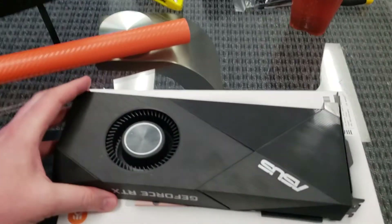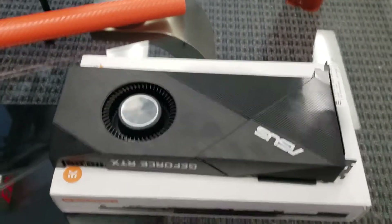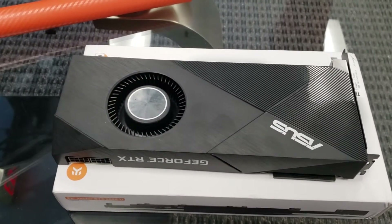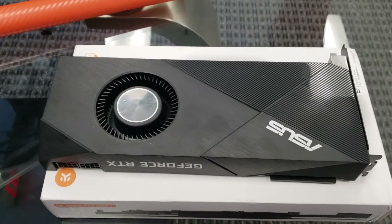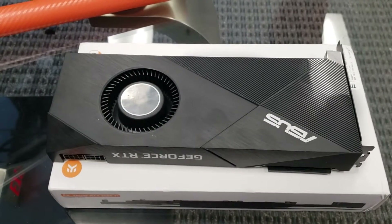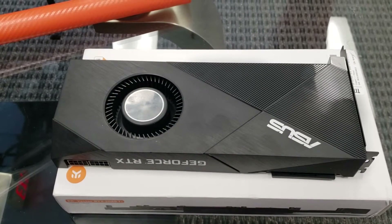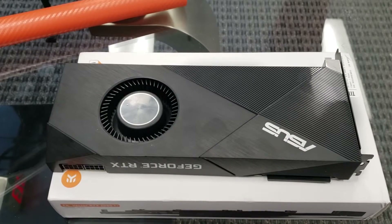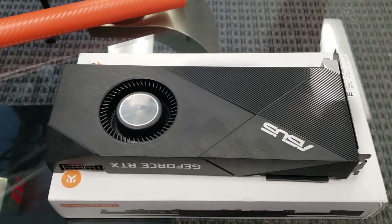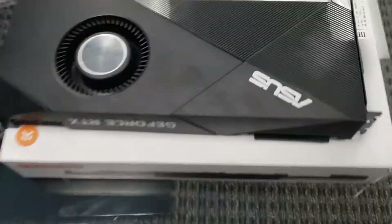It removes all that heat from inside your case and moves it to the outside. As a contrast, a video card that has two or three fans isn't typically moving any air outside of the case — it's only moving the heat away from the video card and distributing it inside the case, hoping that there are enough case fans exhausting to move all that hot air outside.